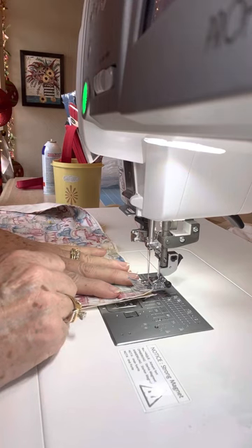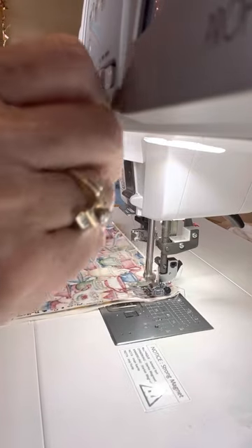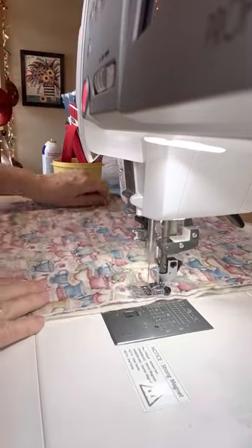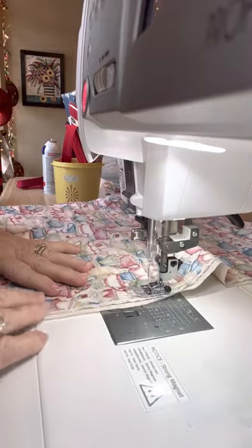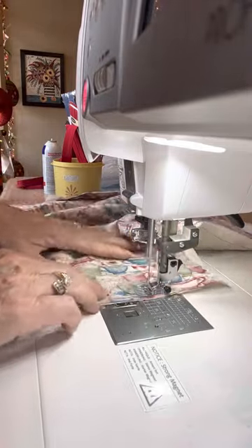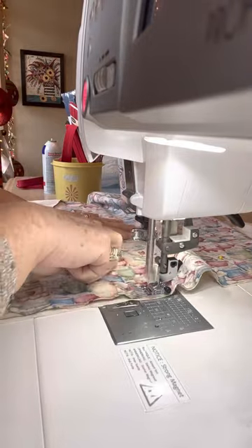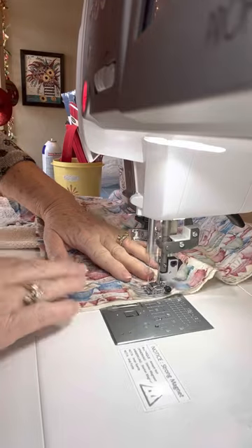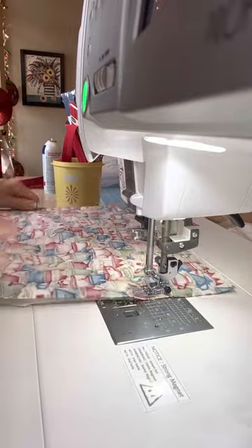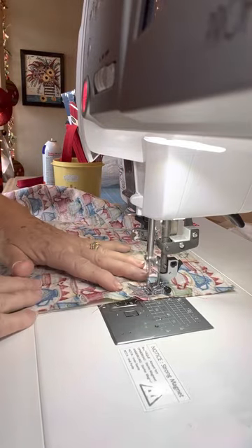I'm not going to go really fast because I'm afraid I'll knock my phone down. At this point I do stop — you'll probably have to stop more. I have made, I think, 70-something of these.